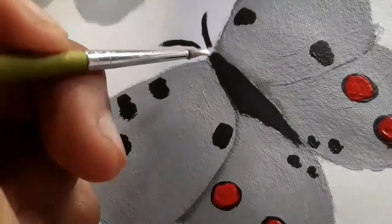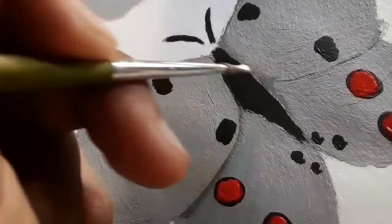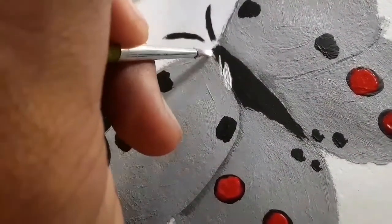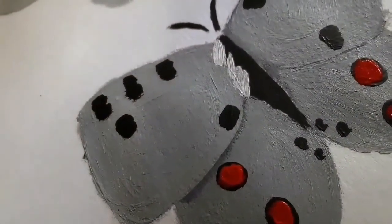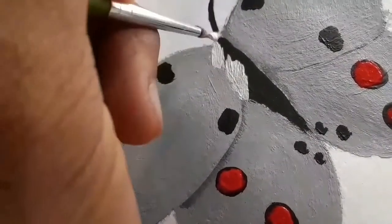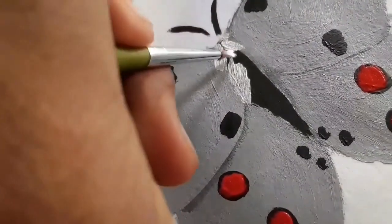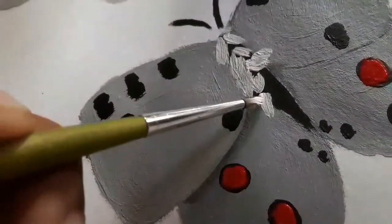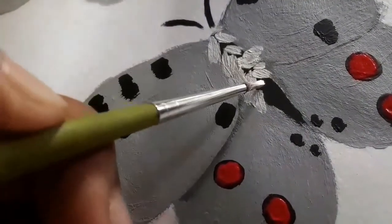Finally, I will add details to the body. You're going to do strokes like these where you just flick your brush like this on different sides of the body, using white on top of the black or gray, whatever color you've used to color the body.